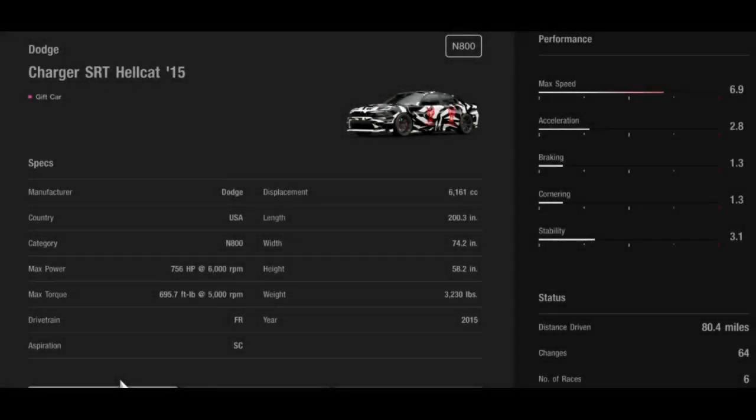Another drift setup video for you guys today. I know a lot of you guys have been entertained by this Charger SRT and have been really interested in the tune that I use. Shout out to Ninja Kid — he tuned it for me, he sent me the tune and I've been using it ever since. I'm gonna show you guys how this car gets down, how it drifts, and then towards the end of the video I'll put the tune on the screen for you guys to copy and paste.